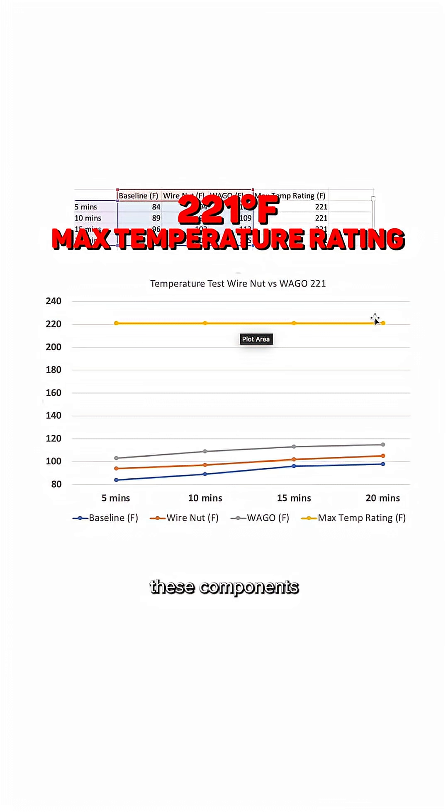Now, you don't want to see these components go over 221 degrees Fahrenheit, because that would be outside of the design range. And you can see that across all of these scenarios, we are well below the design range, even with a 23-amp load for 20 minutes.